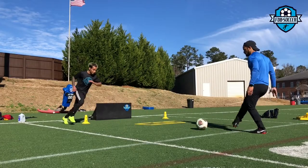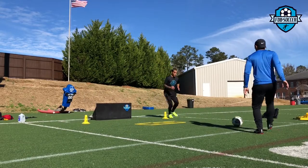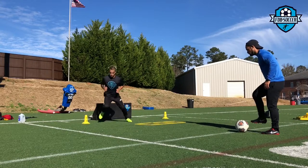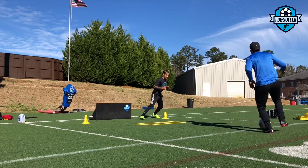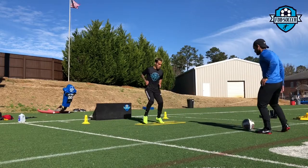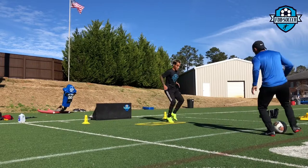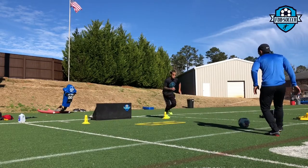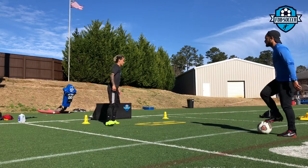We are moving on to the first passing pattern, still with agility incorporated. He told me he's trying to get a little quicker, so we are going to keep the agility component in the exercise — that way he coordinates as well. One of the things he struggled with was his coordination, but it's getting so much better. His passes are sharp — make sure the passes are firm, no sloppy passes, make sure everything is nice and tidy.